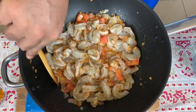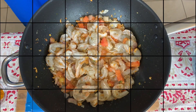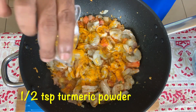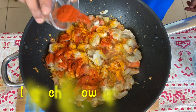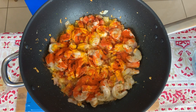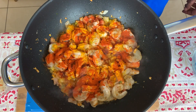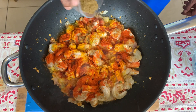Then let's add some spices — some chili powder. Remember, this is supposed to be a tangy dish so you can adjust the quantity of chili powder as per your taste. Then some garam masala.